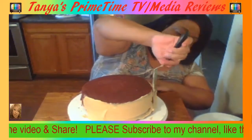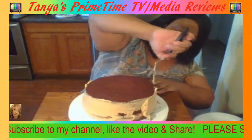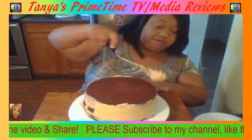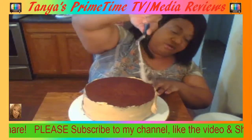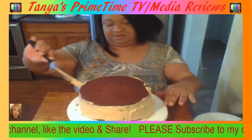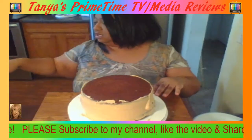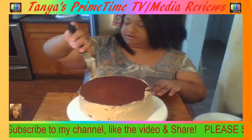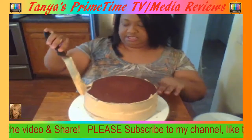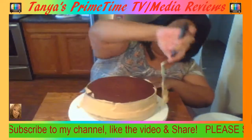But this peanut butter frosting is really really good. It's a combination of creamy peanut butter — you can't use crunchy peanut butter on a cake because the peanuts are too coarse and your cake will probably get shredded up. So you have to have creamy peanut butter. I use Imperial butter by the sticks — it's more easily handled and easy to measure when it's by the sticks.